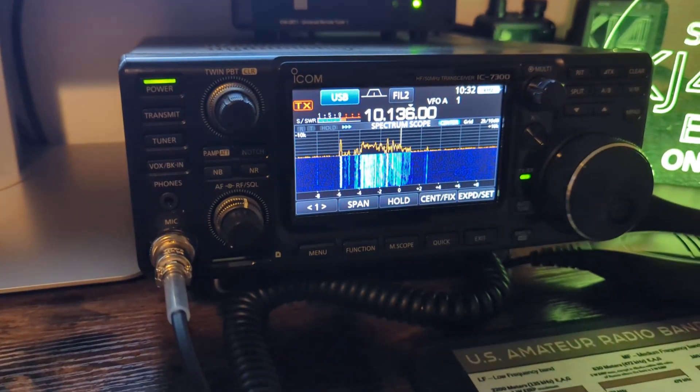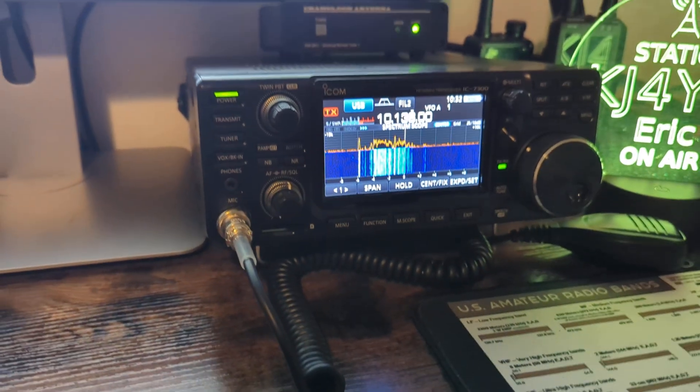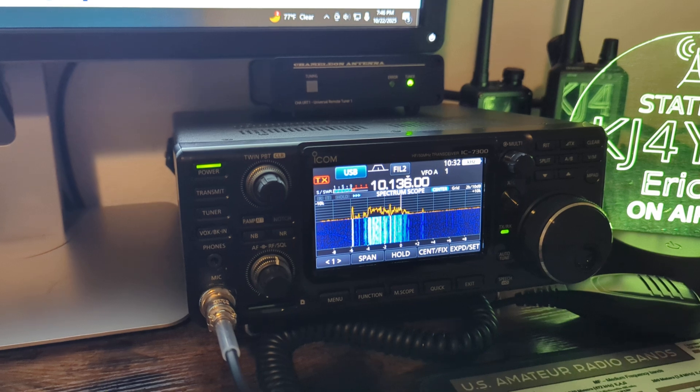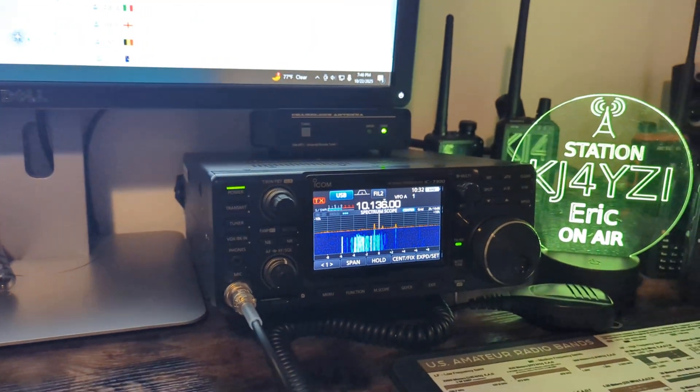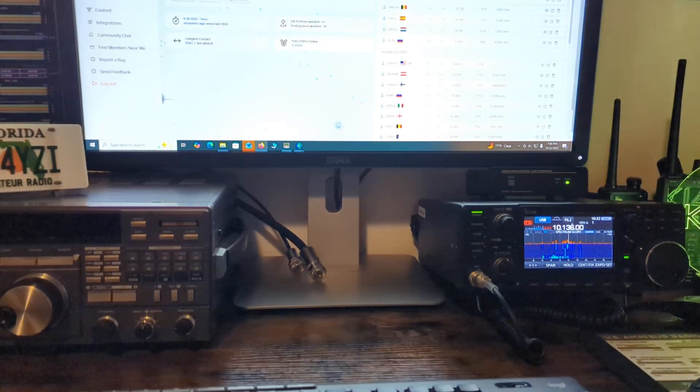I'm going to show you what this antenna is doing. I'm using the Chameleon Universal Remote Tuner, the CHA URT1, with a 200-foot wire on the end. The tuner is up at the top of the tower, about 35 feet.